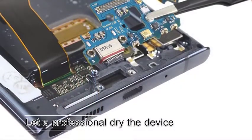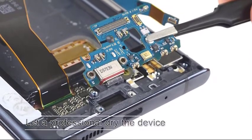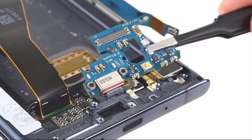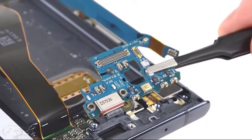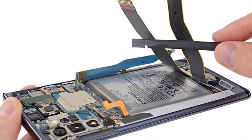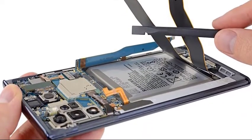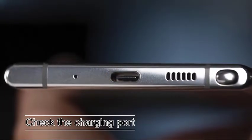Next, let a professional dry the device. If you have no time to do the remedies, or if the error seems to persist even after attempts to dry it, you can seek help from professionals. Visit your local electronics repair shop and see if they can help with drying the phone. They can make use of a special tool to dry your phone and check the status of the charging port faster.